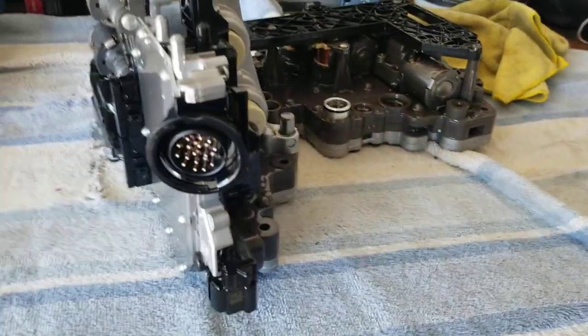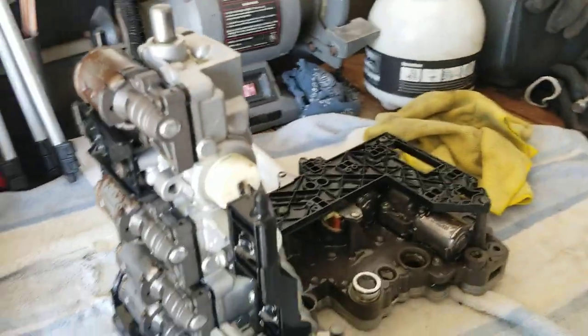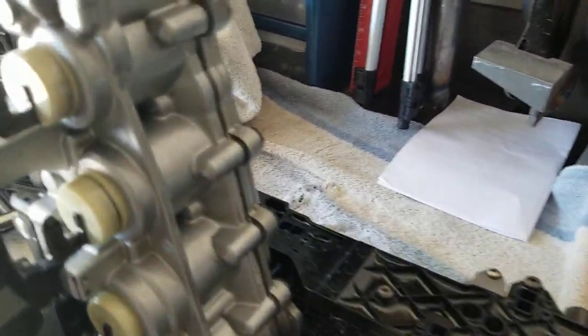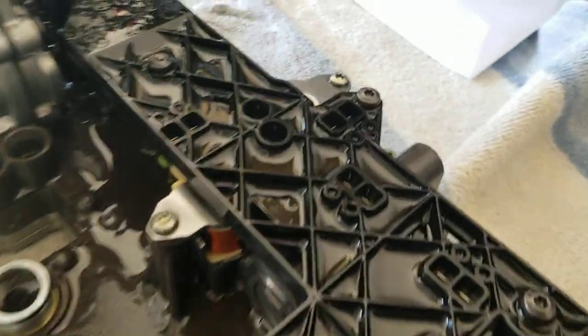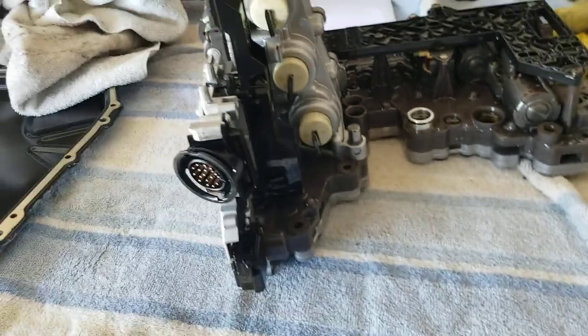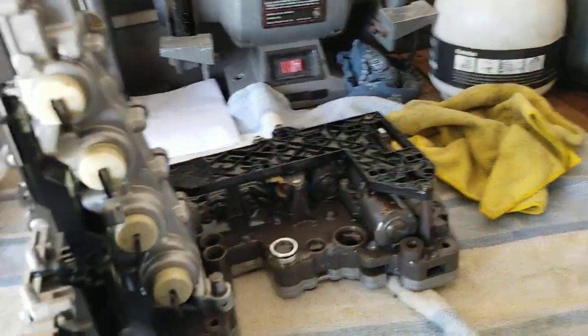Here you are looking at the infamous mech unit. I'm looking it all over and kind of surprised.